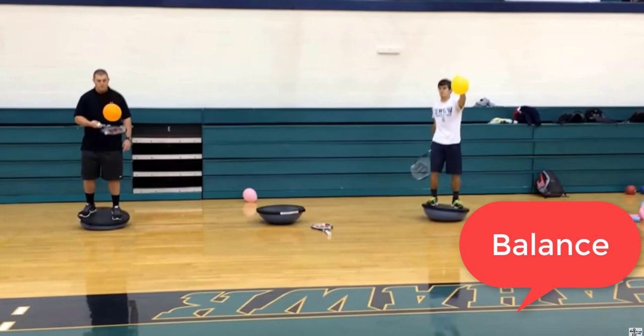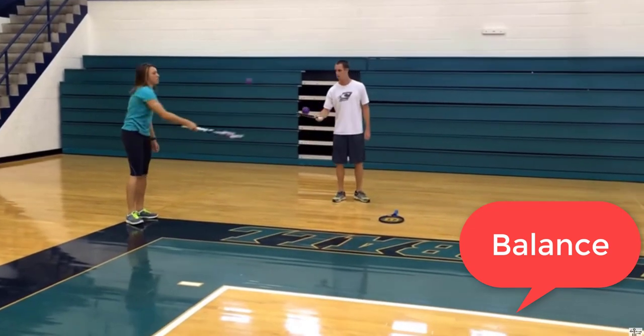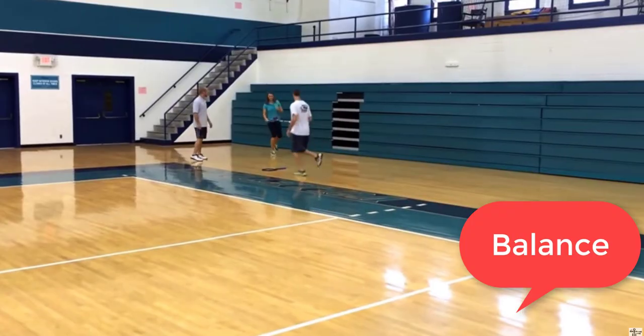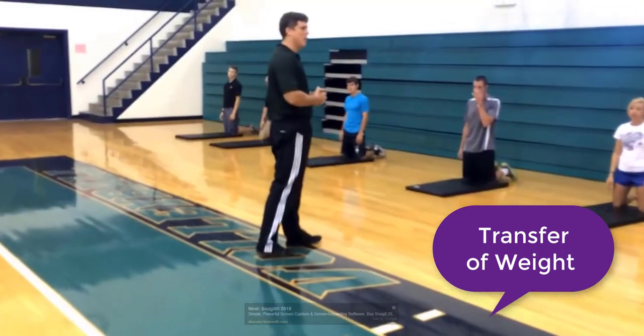Another balancing activity uses the half bosu balls — not only using them for balance, but also trying to do some ball skills as well, trying to balance the ball while hopping on one foot. Look at the transfer of weight.